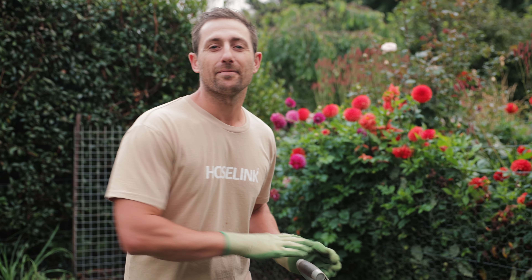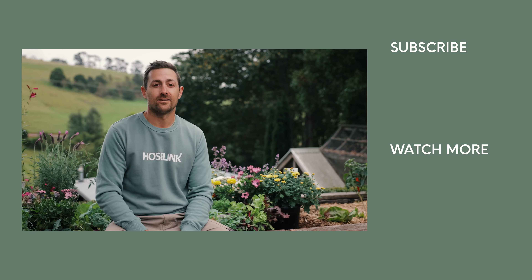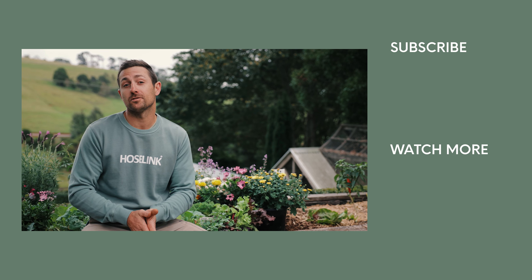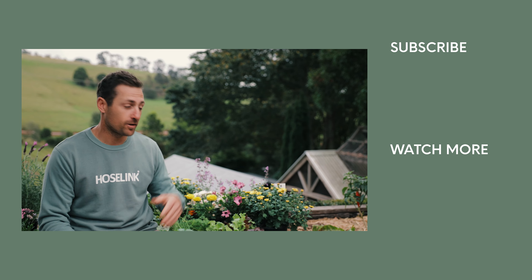If you have any questions about compost, just leave it in the comment box below and I'll get back to you as soon as I can. Happy gardening! If you enjoy getting out in the garden and want some more tips, you can subscribe to our YouTube channel up here or go and watch another video just here.